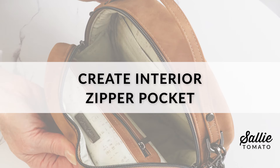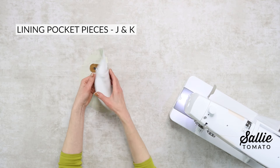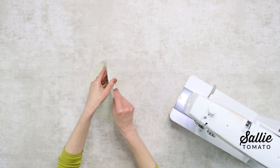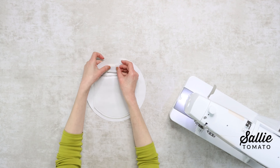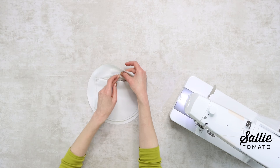Now we need to create the interior zipper pocket. This is going to be easy for you — you've already done it on the exterior. Repeat the same steps used to create the exterior zipper pocket, using the remaining lining piece A and the seven-inch zipper along with contrast piece E and the remaining lining pocket pieces J and K. Here you can see the interior pocket all finished, ready to go to the next step. This is also where I added the handmade label. I need to fuse that small piece of fusible interfacing in place to protect the lining fabric from the label prongs, and then we'll go to the next step.